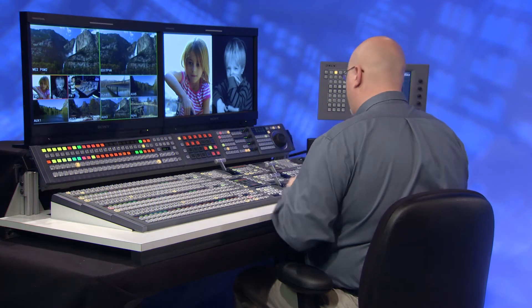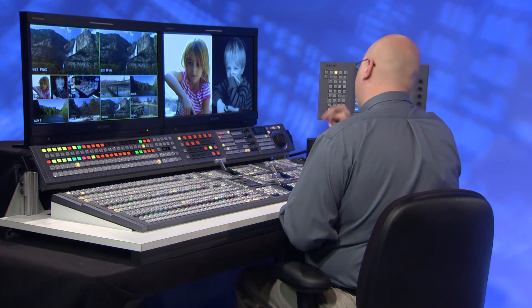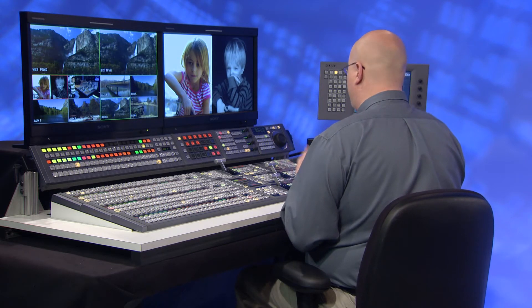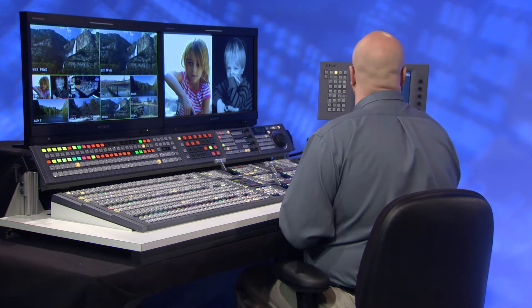I'm going to build a quick double box effect here. In a shameless plug for two of my children, Kelsey on the left and Zach on the right, I'm going to use a couple of channels of resizer and move them around. I'm going to crop a little bit here because I've got one still.